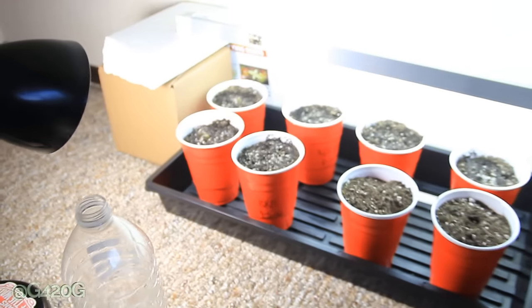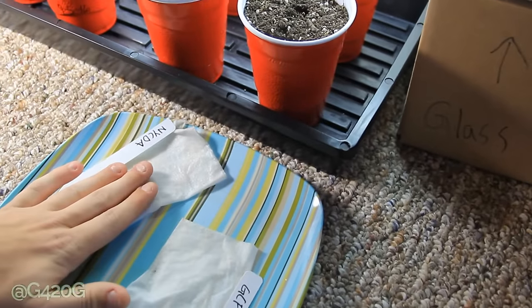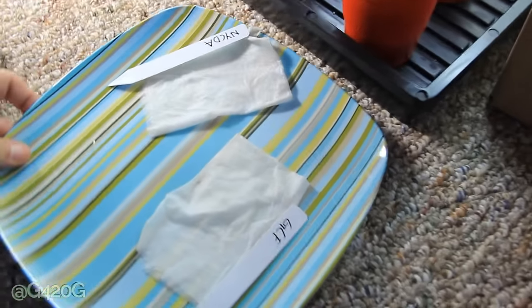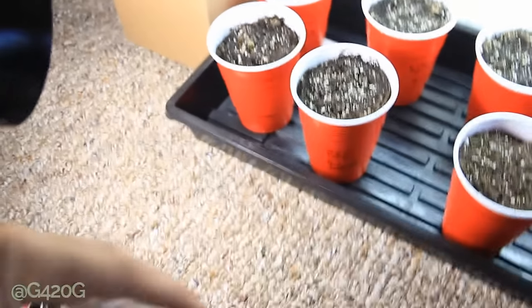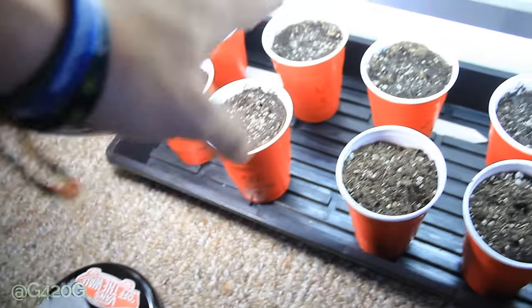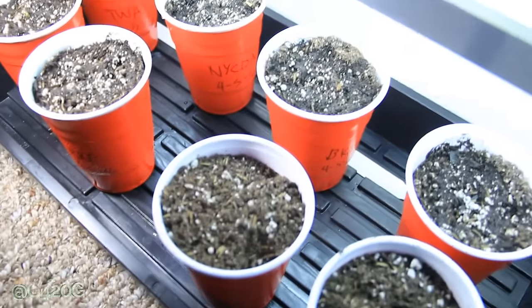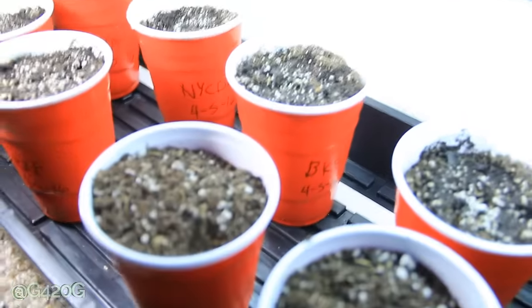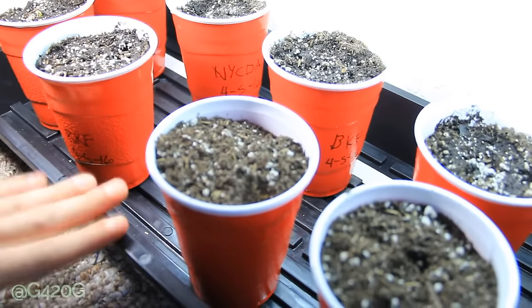I think I covered everything — gave them some water. They're still nice and moist. Let's get you guys back over here in the dark and on your heat pad. And let's get this lamp up close to you girls. Let's get all y'all sprouted by tomorrow. Little pep talk right now girls — we need you up and we need your heads held high for the road trip. We need you girls in good spirits. Let's do this.